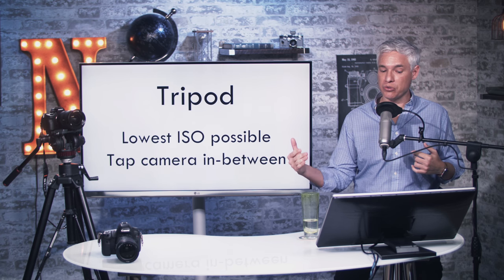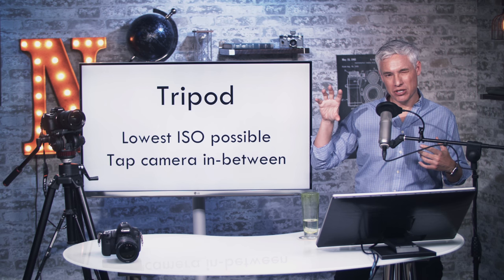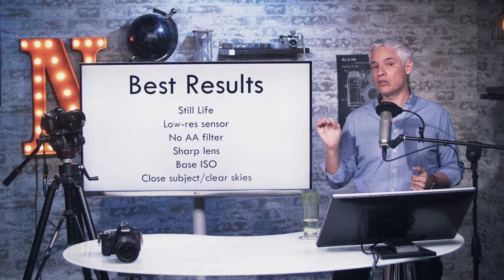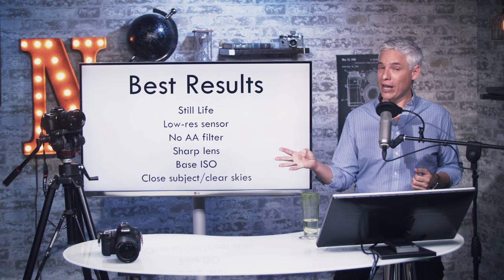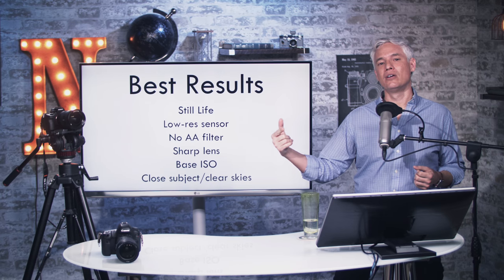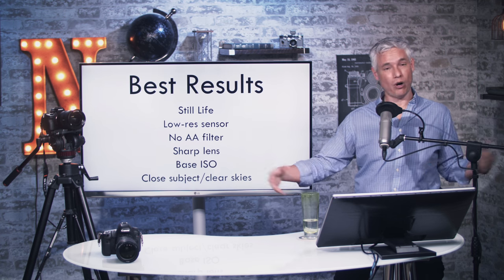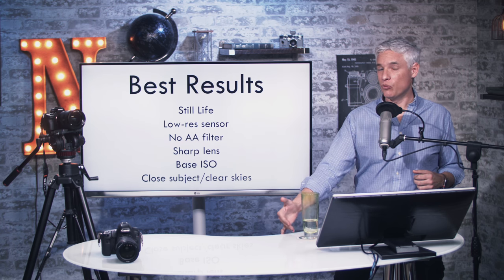If you're shooting the sequential images on a tripod, use the lowest ISO possible — your camera's base ISO — and just tap the camera between shots. That way the camera will move just a tiny bit. It doesn't even need to move a full pixel, just a partial pixel, so if you just tap it, that's usually enough to shake the camera sufficiently. You will see the most dramatic improvement when using SuperRes for still life. If you're using a low-resolution sensor with no AA filter along with a sharp lens, you can see fairly dramatic improvements. That's why I use the D3300, which has a 24-megapixel sensor and no AA filter, with the sharp Sigma 18-35. If you're using a Canon camera that has an AA filter and a kit lens, which isn't very sharp, you probably won't see any improvement at all. You're still going to be limited by the quality of your optics, the quality of the atmosphere, and any movement in the scene.